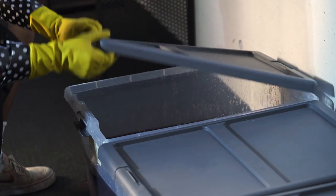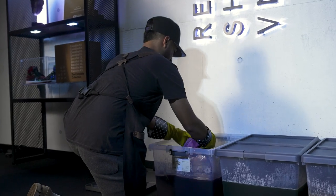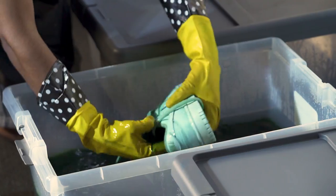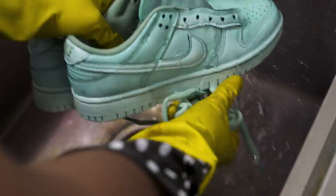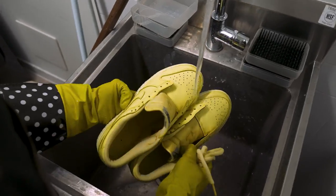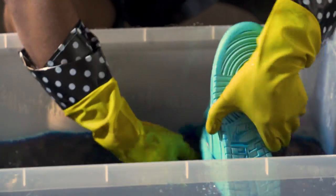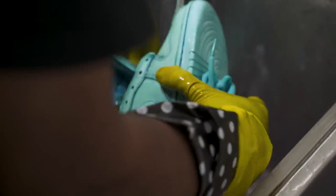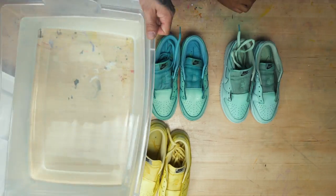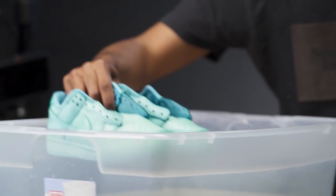After about 12 hours, it's time to pull out the shoes. We're going to pull them out and rinse them in the sink to get off any excess dye. Shoes are all rinsed. Now to complete this process, we're going to put these shoes inside the sink of water mixed with salt and vinegar to lock in the dye.